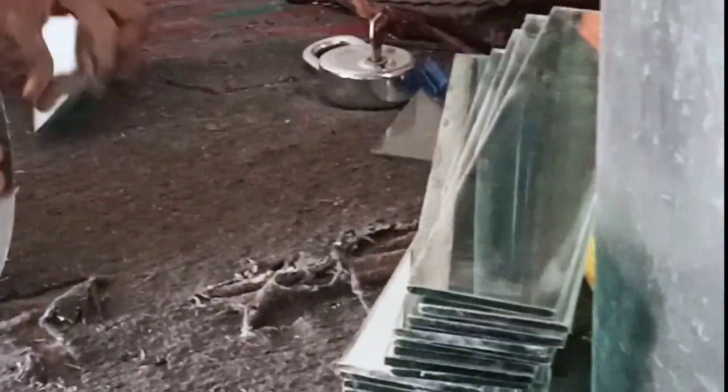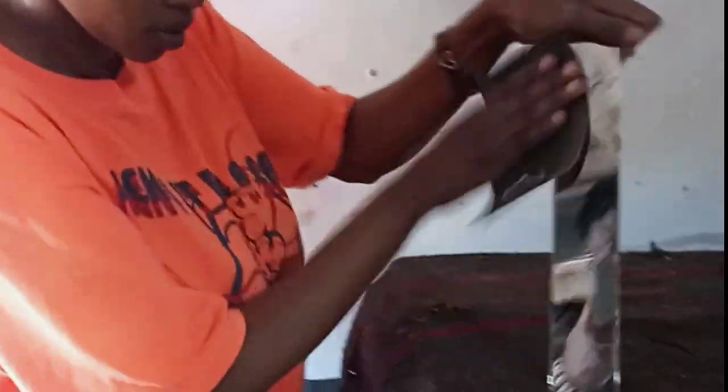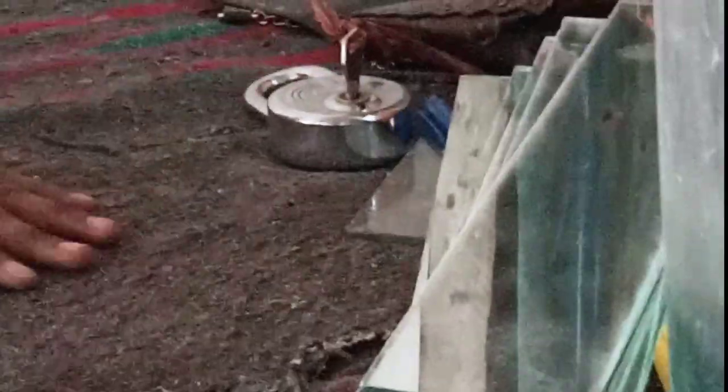I didn't show you a video of me cutting the mirror — sorry about that — but you can go to any glass shop and get them to do it for you, which is easier, cheap, and will save you time.